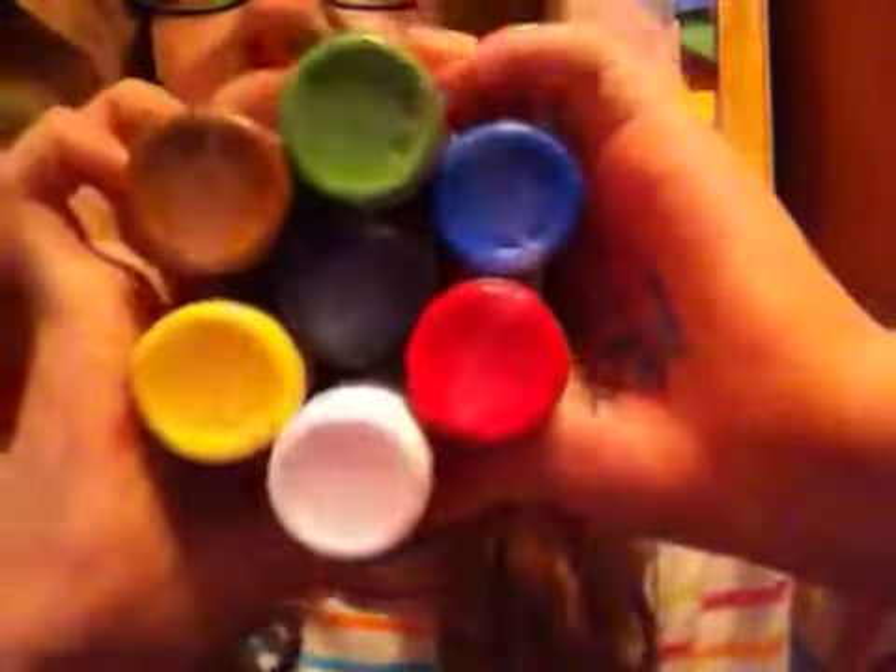Then I got a lot of paint from Martha Stewart Crafts — I got seven things of paint. These are the colors I got: green, brown, yellow, black, white, red, and blue. They were $2 each. They're satin and can be used on any surface, and they are acrylic.